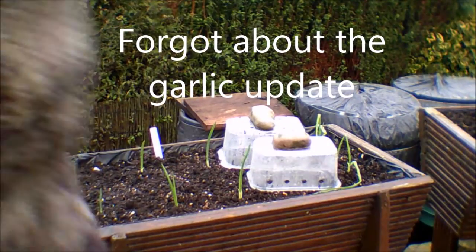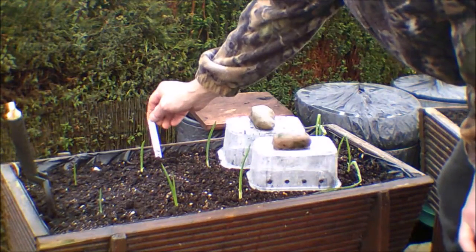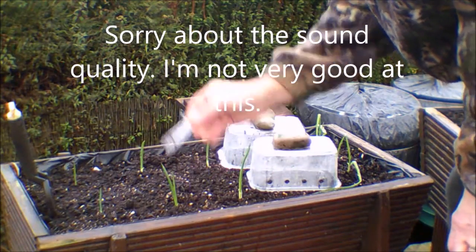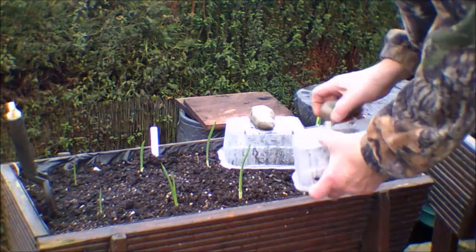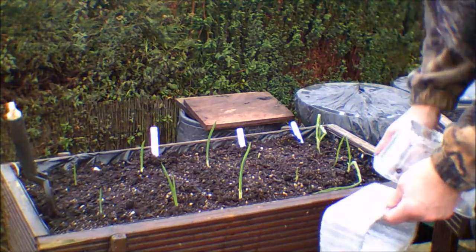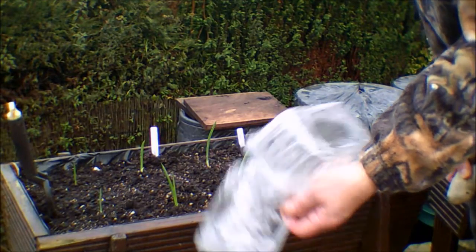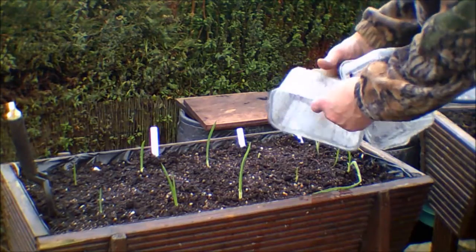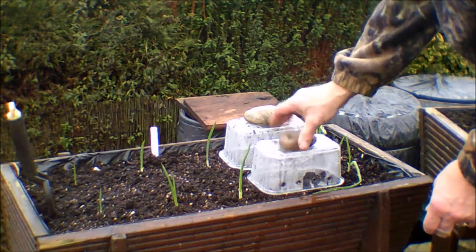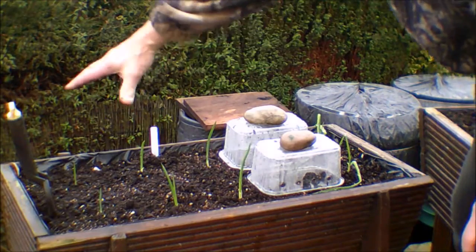I'm just going to show you a quick update on the garlic. This is some Solent white garlic that I put in on the 3rd of October. I've covered these over basically because the blackbirds keep pulling off the tops, so to give them a bit of a chance I'm putting these brilliant top covers over — out of the strawberries and grapes — with holes for ventilation, protecting the plants and giving them a fighting chance. Here's a Marco garlic just here — these are the Solent white.